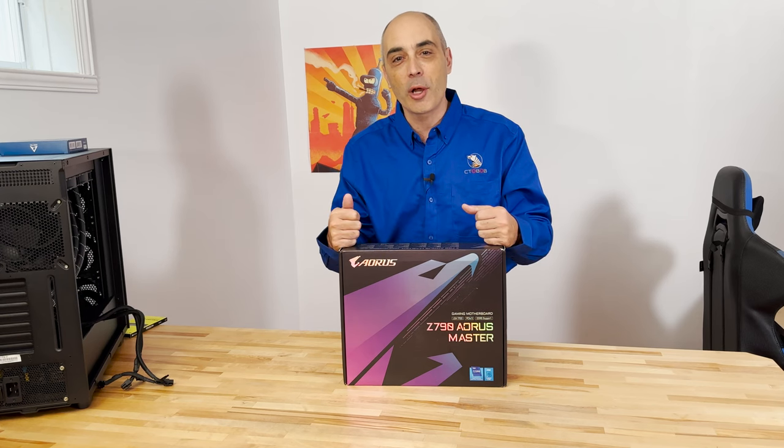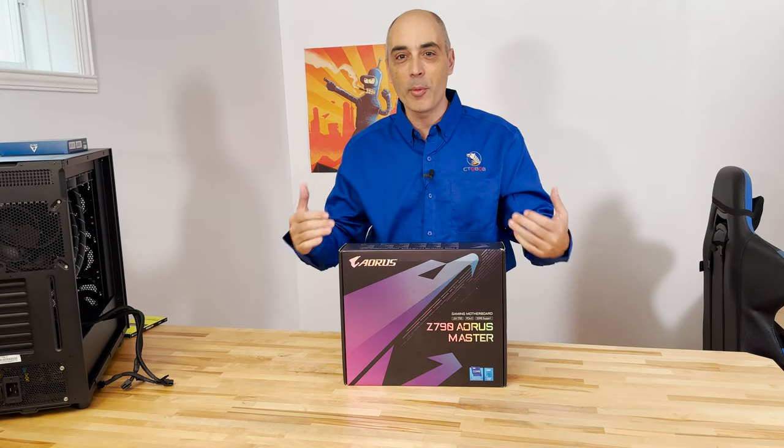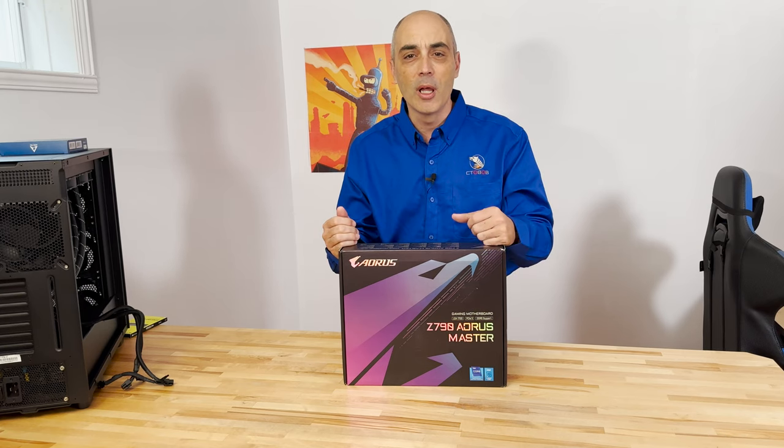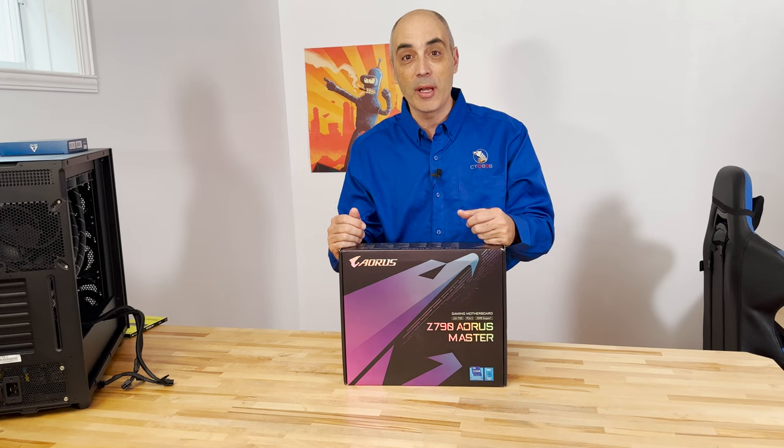We're going to get the ball started with this motherboard. This is a Gigabyte. We've used their motherboards in the past and loved them. I still use one — I believe I was using an AMD processor in the one that I'm still using.